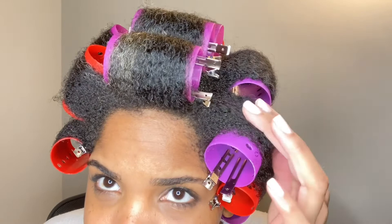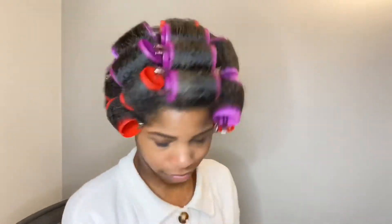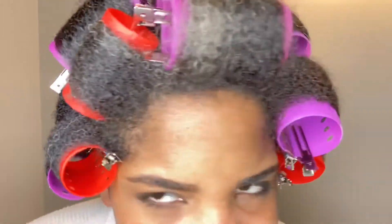My hair dries really fast — I hadn't even sat underneath the dryer yet and this is how it already looks. I still went ahead and sat under the dryer, but again this is why I'd use larger rollers and smaller parts next time. I dried for about two hours to make sure my hair was fully dry, and this is what it looks like — I'm going to start taking them out.